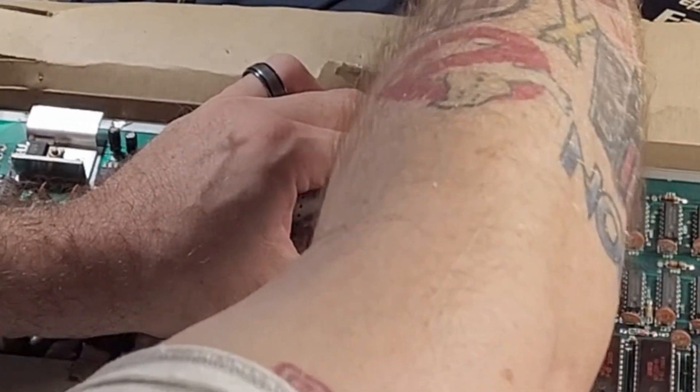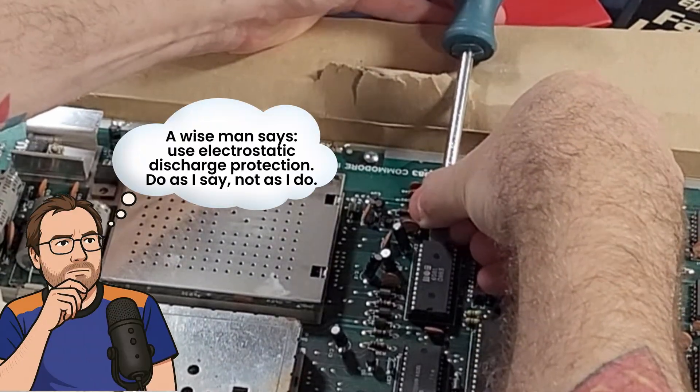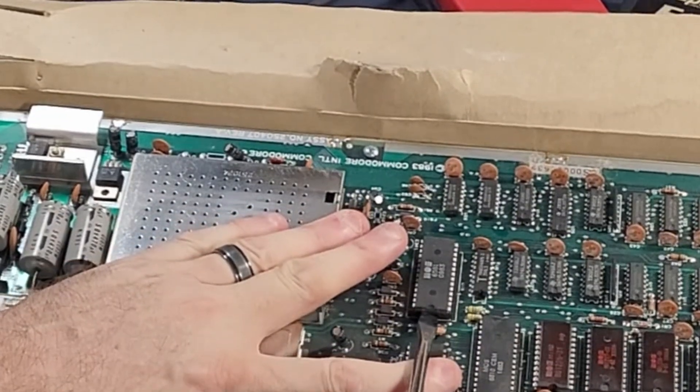A little bit on the top, a little bit on the bottom. Shimmy this thing out — and it never comes out perfectly straight. It's always going to come out leaning to one side or the other. Just be very careful and you'll be fine.